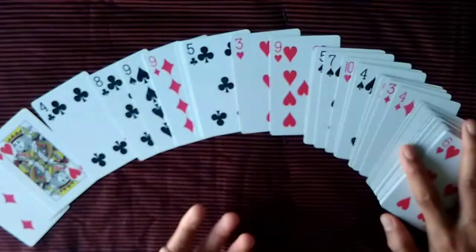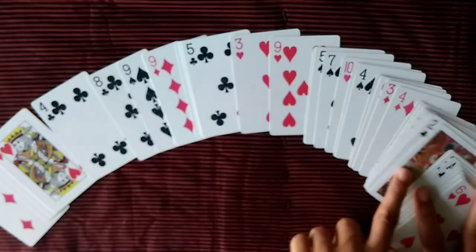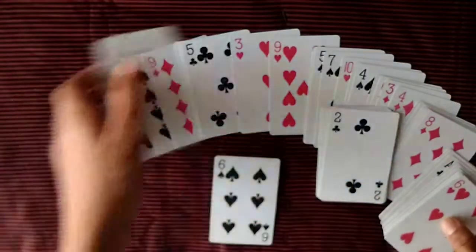I cover it with my hands, snap my fingers, and all the cards are turned the same way again — except one card is upside down, and that's the selection, the six of spades. That's how you do the trick. Now for the tutorial.